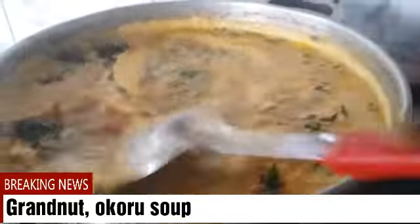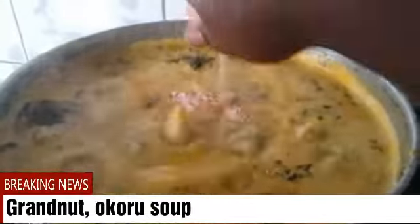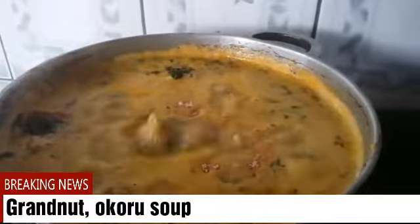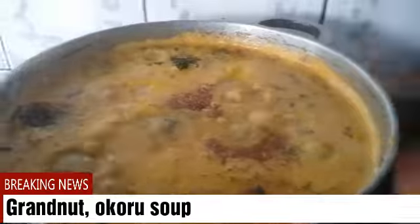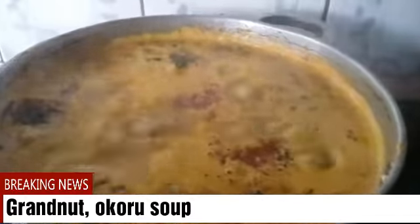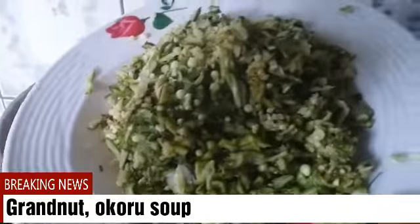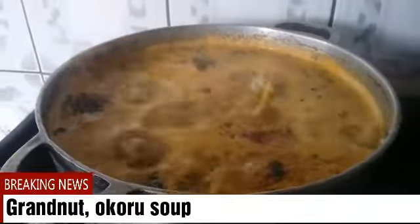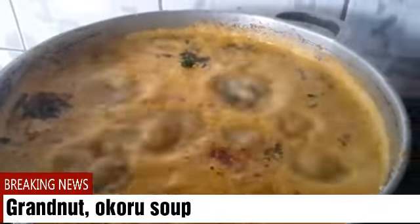Guys, I hope it looks good and appetizing! I'll also put in my cubes — these are two cubes of Maggi and these are four cubes of Maggi. I'll still allow this to boil since this is the last thing I have to put inside the pot. I'll allow this to cook for at least three minutes, then I'll come back and show you guys how it looks. Hope you're enjoying the cooking — if you're feeling me, just let me know in the comment section!